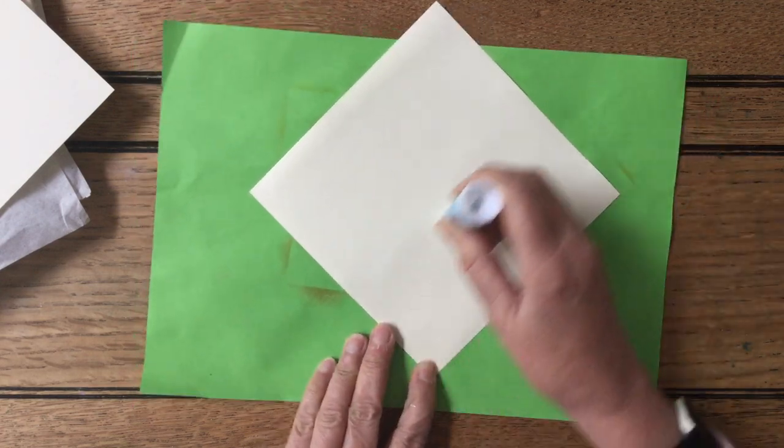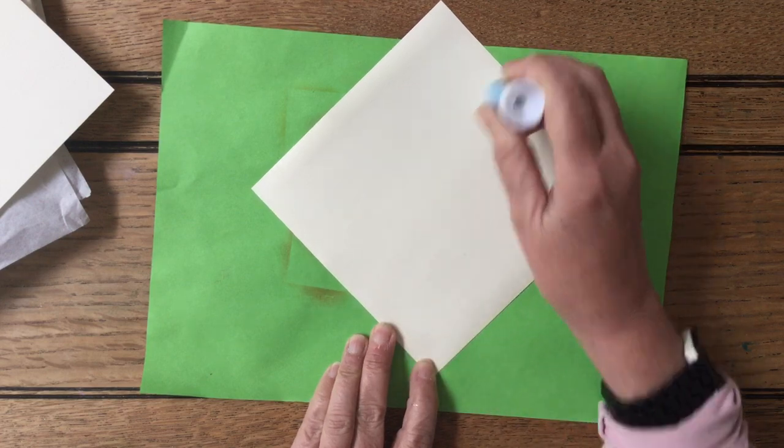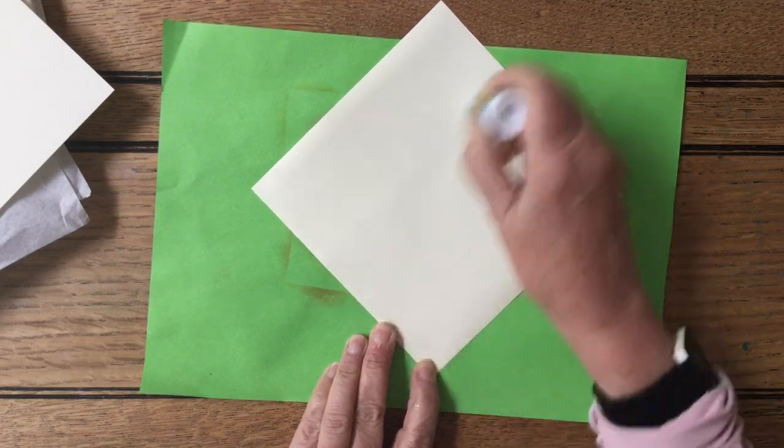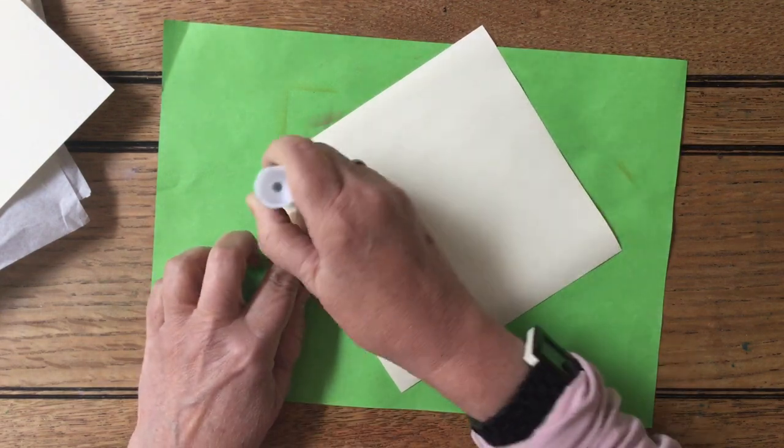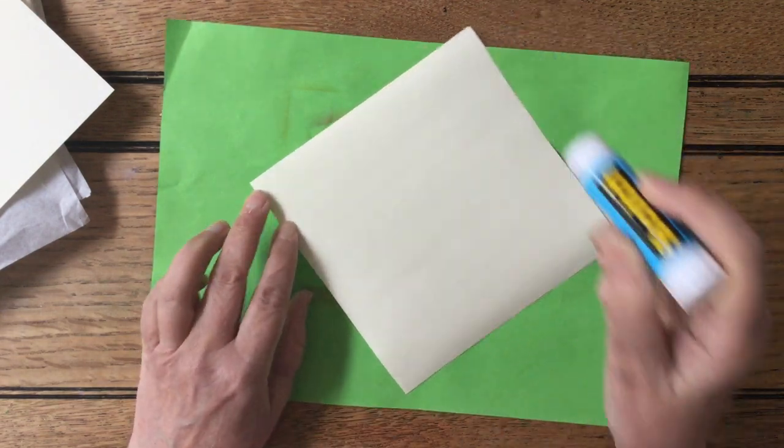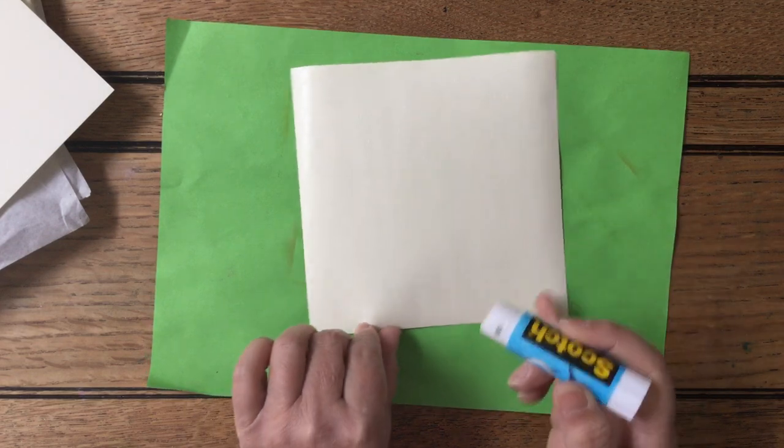We're going to be using re-inkers. Any re-inkers you might have — I've got some that are I don't know how old they are but they're absolutely fine. I still use them for re-inking my ink pads but I don't think I'm ever going to use all of them.